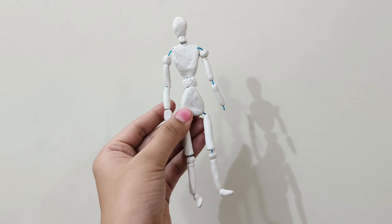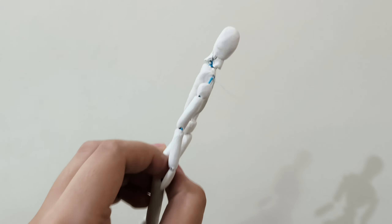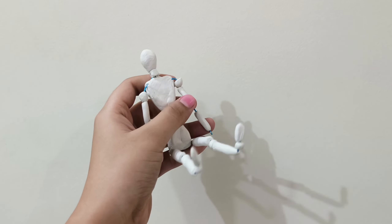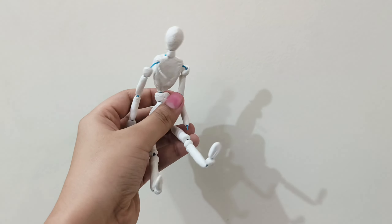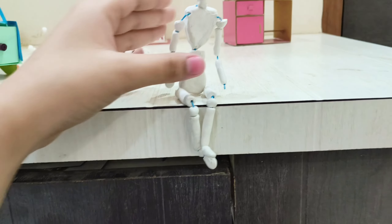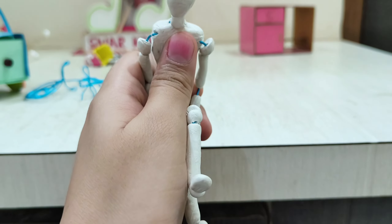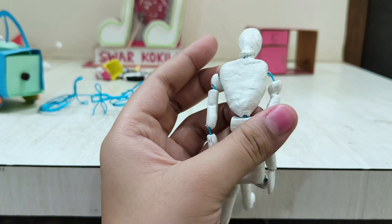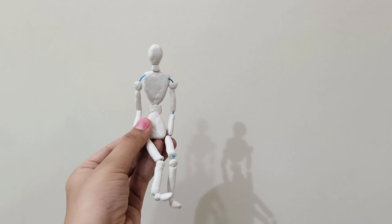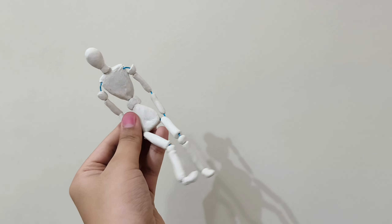Next I made this mannequin out of clay and wire. The clay has fallen off a bit, but it folds — you can fold it any way, make it sit, bend it. Even the head rotates. This is what I meant when I said you should explore materials.